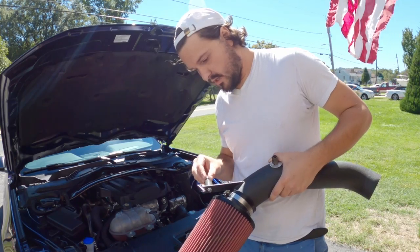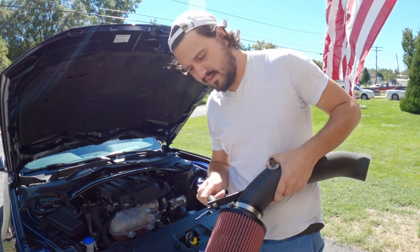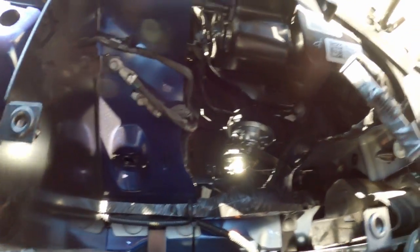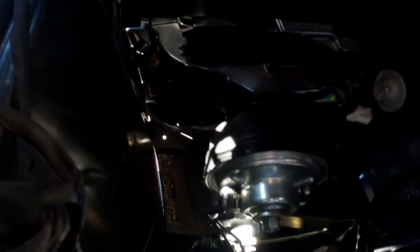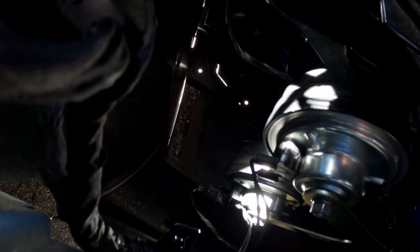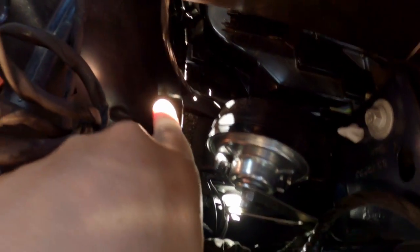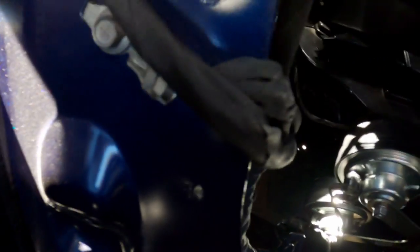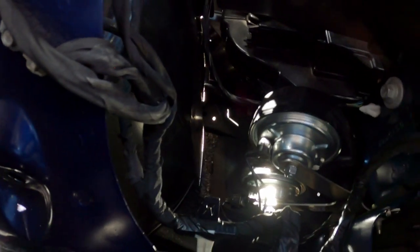Alright, intake is out. Let's take a look at what we've got. Let's peek down in here. The only thing that kind of gets in the way — you can see right down in there — are the horns, just kind of chilling there, not the most convenient space. But look how open that is. That tube should have no problem contouring right down through there. And that's where the plastic faux vent on the front of the bumper is.